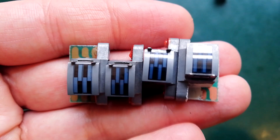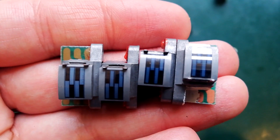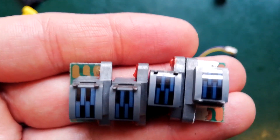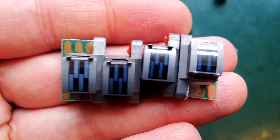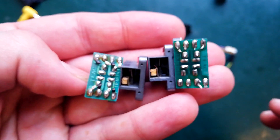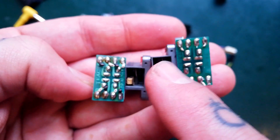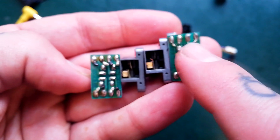When I used to sell Tascam Porter Studios that I'd refurbished on eBay, a question I'd often get from people interested in buying was: is there any wear on the heads? So there's four heads here. Can you see a difference between them? You can probably see a difference now. All three of these are damaged, and this one's alright.